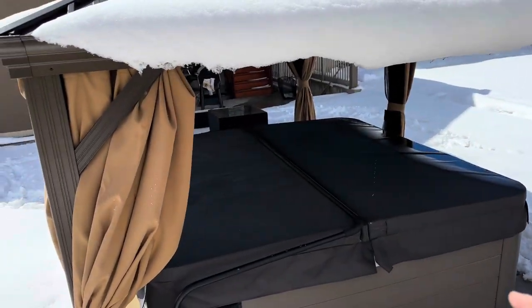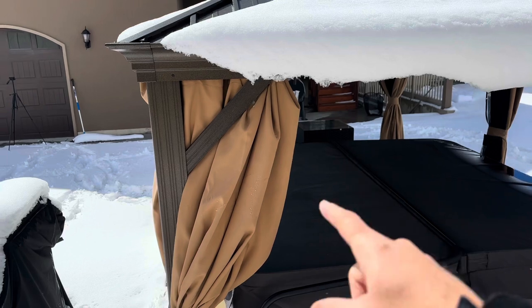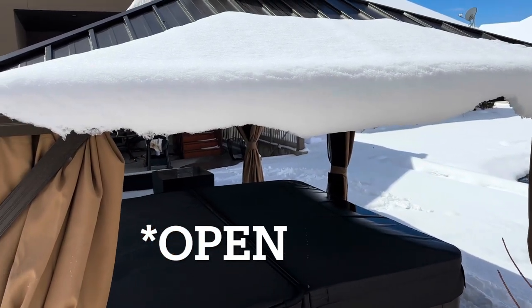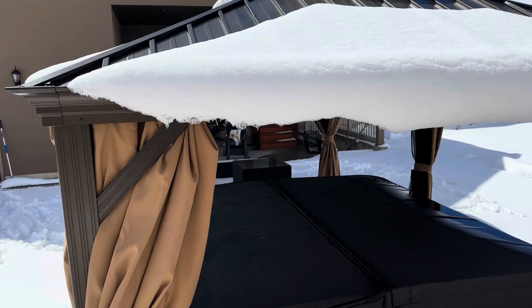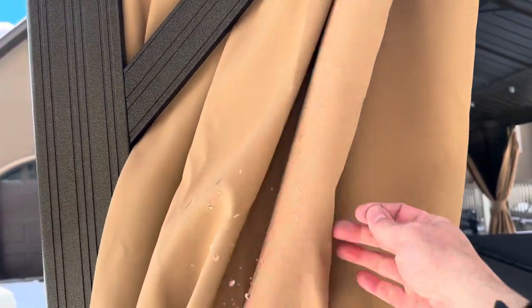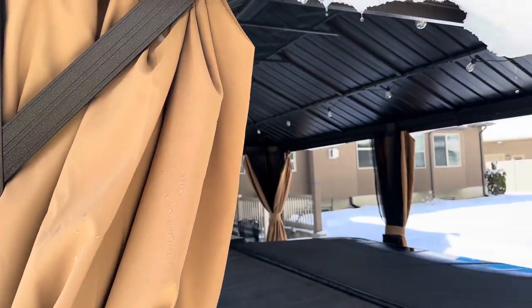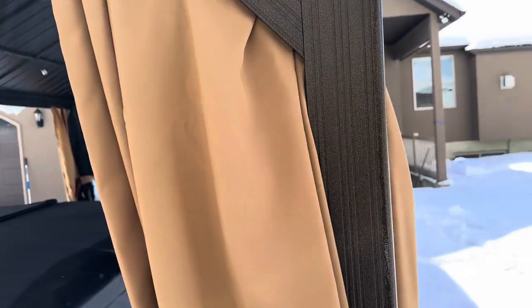We have our hot tub underneath here and this has worked great over the wintertime — a great spot for it, kept the weather off. It has drapes that you can move across and close up. We've left them closed all year, though I prefer the look when the gazebo is open. Once the weather warms up, I want to spray this fabric material with a UV protectant and waterproofing spray to help it last longer, since I could see the weather deteriorating the material and causing ripping or tearing in the future.